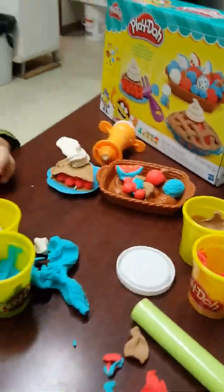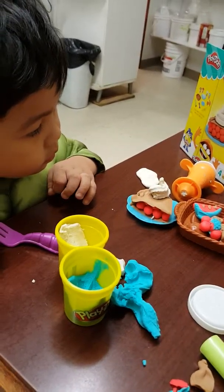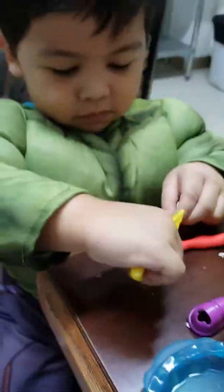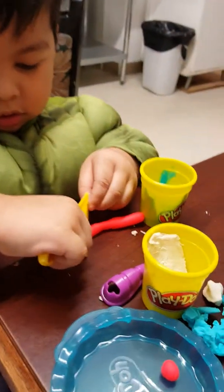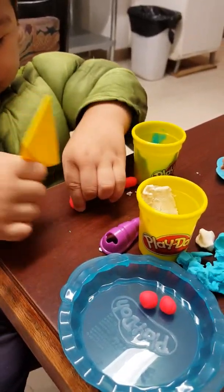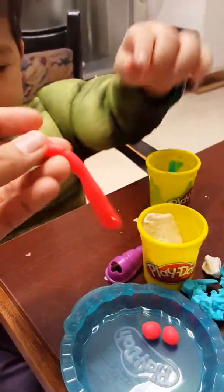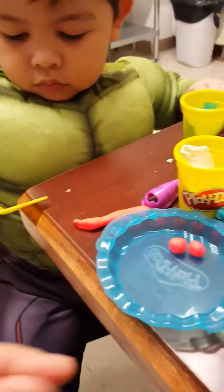So now we need to bake a whole pie. That one, yeah. Oops, other way. Give it to Mom. We'll make some more pies here. Good job! Cut it more.